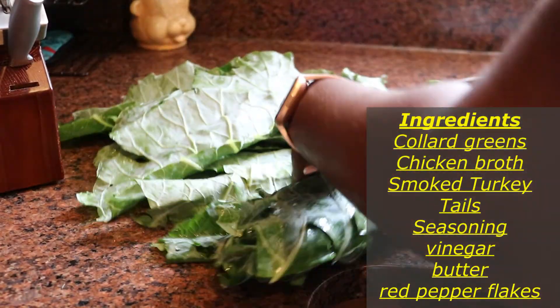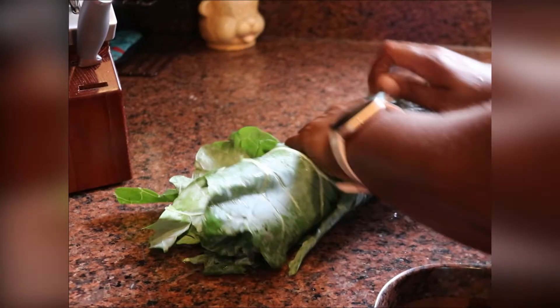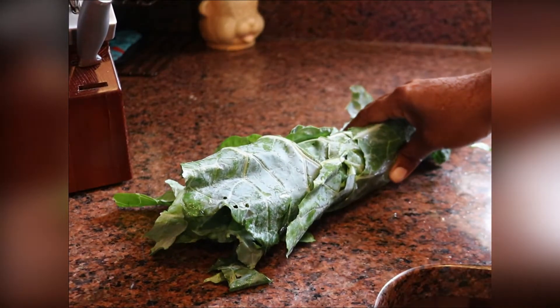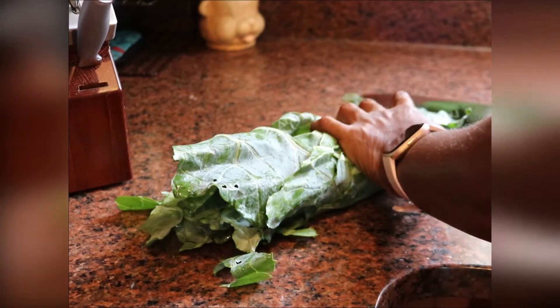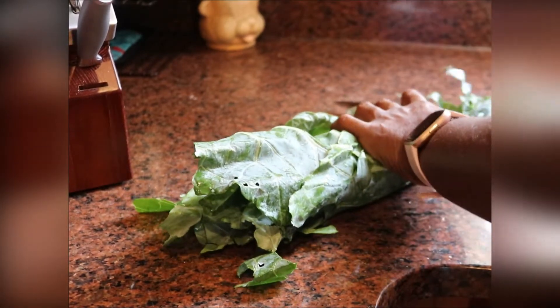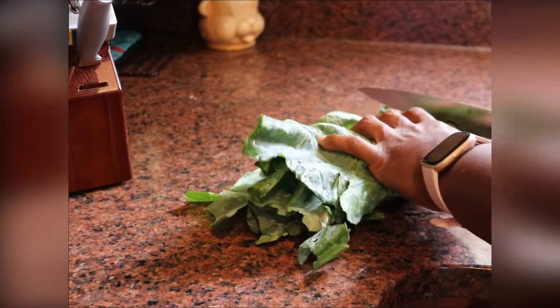Now my greens are ready for the next step. I'm just gonna take them, roll them up, and then cut them into bite-sized strips. As I'm cutting, they're going right into the sink with some fresh water and I'm gonna soak them and clean them in the sink a couple of times, then they're ready to go into the pot.